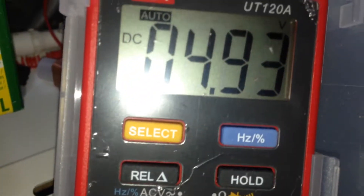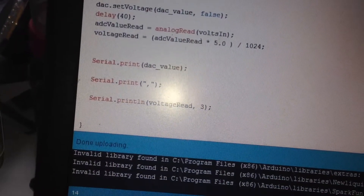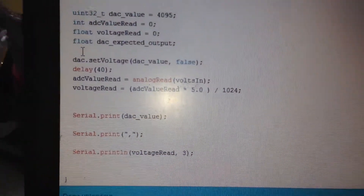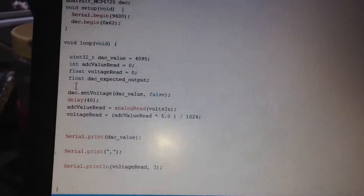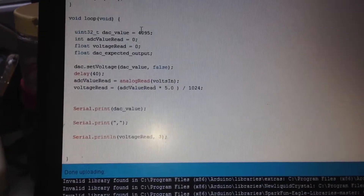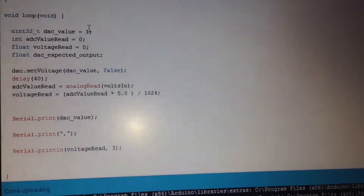These are exact calculations with a very good seven-segment display, as you can see. The other code lines are for calculating the voltage with analog pin number 0 of the Arduino. This is independent of the voltage generator, but if you want, you can also use these lines to check the Arduino voltage.